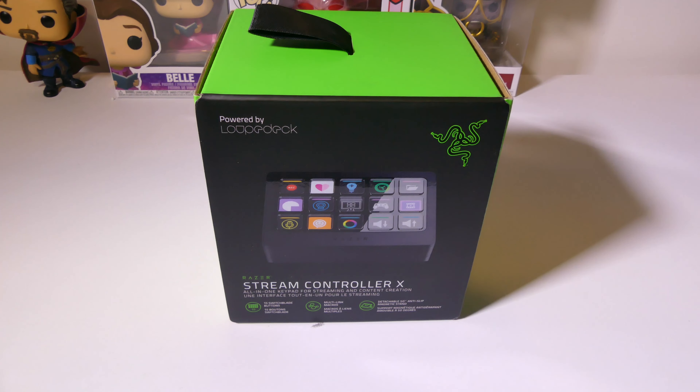Hey everybody, it's Luke over at Galaxy Tech Review and today I've got a product from Razer. This is the Razer Stream Controller X. It's an all-in-one keypad for streaming and content creation and it's their answer to the Elgato Stream Deck. You've got 15 customizable buttons and this runs on the Loup Deck software. So if you've used products that use Loup Deck in the past, you'll be right at home with this. We're going to dig into this and the Loup Deck software to show you exactly what Razer's got going on with the Stream Controller X.